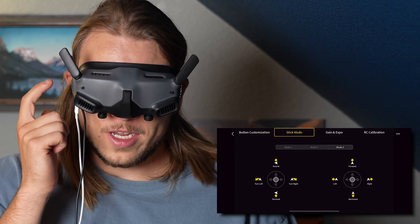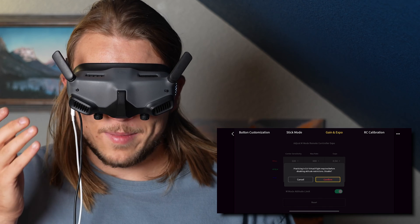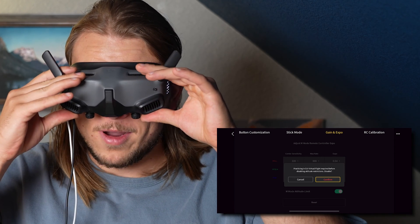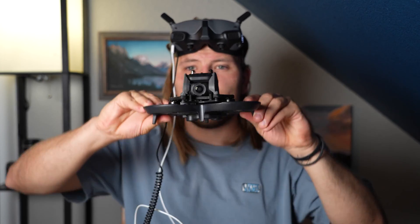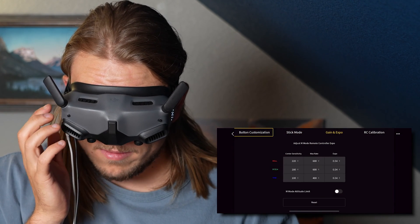The only other thing you need to change is in Gain and Expo — we're going to turn off M Altitude Limit. It's going to give another warning. If you are a beginner, I recommend flying with M Altitude Limit on, which basically won't let your drone go past certain points, so you won't be able to do full flips — it's almost like Acro mode but not full Acro mode. Turning that off will allow you to control your entire roll, tilt, and everything like that, so you'll be in full Acro mode. Click confirm.